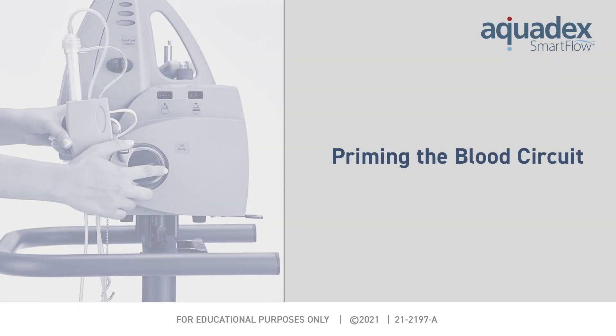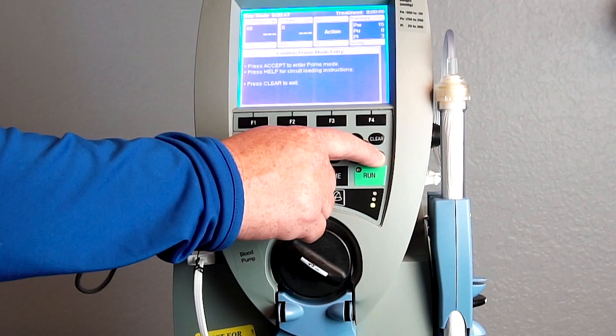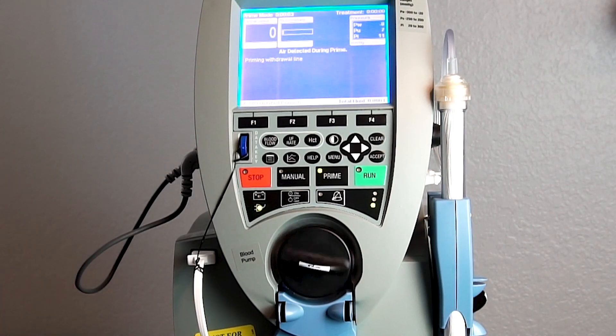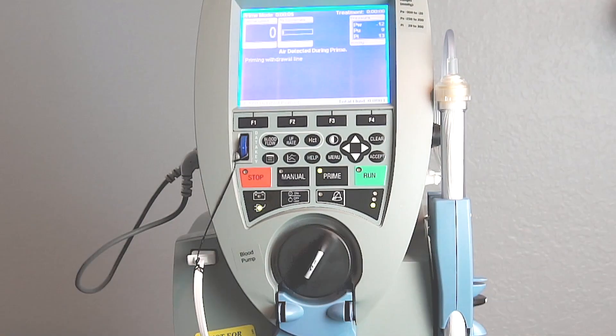Priming the blood circuit. From the prime menu, press the accept button to enter prime mode. The blood pump should start to rotate.